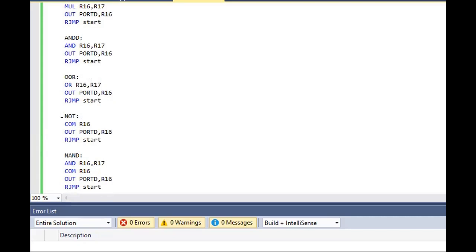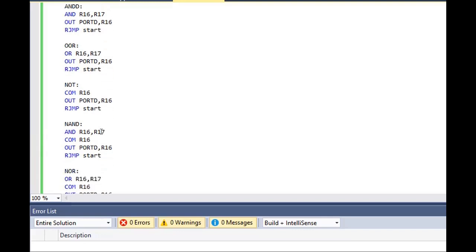For the NOT operation, we have to complement the value of R16. For example, if the value of R16 is 0100, when we complement it using negation or NOT, the value will become 1011. For 0100 it will be 1011, and then the output will be displayed on port D.